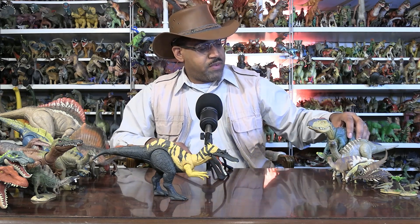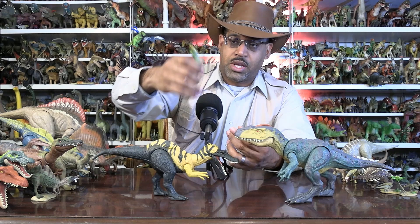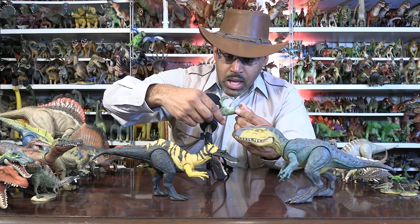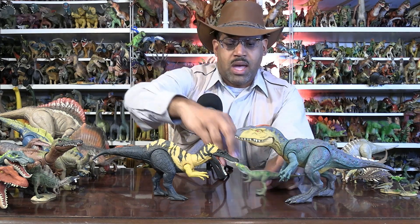As far as neighbors go, this guy shares his environment with Neo-Venator — Neo-Venator, the new hunter. It's an Allosaurus relative. This is a Jurassic World figure; I did a video already on this one. This is Collect A 2020 — it's a pretty good model of it, actually. These guys are contemporary predators.